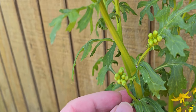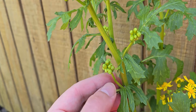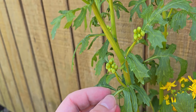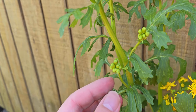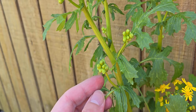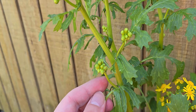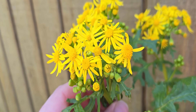We can see this stem coming out of the leaf node where the leaf petiole joins the main stem, and we're going to see even more flower buds. This is a very typical feature of butterweed. Now there are several other plants that are called butterweed, so keep in mind that not every plant called butterweed is the exact same.